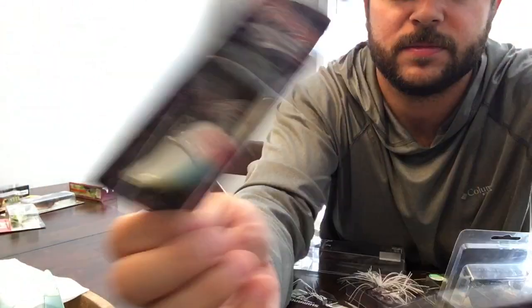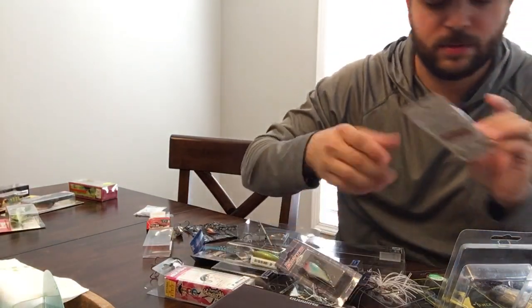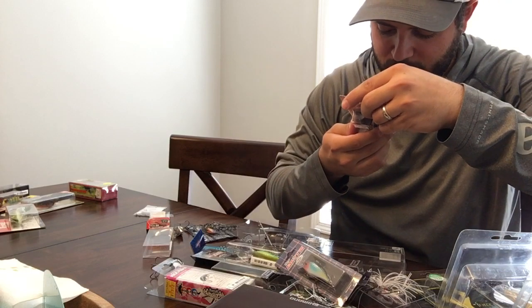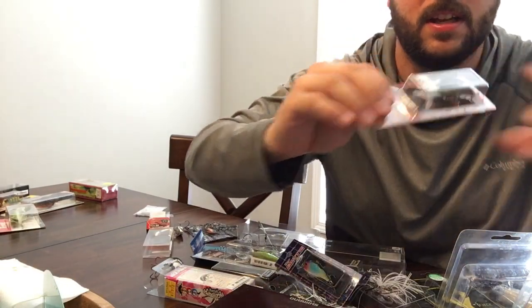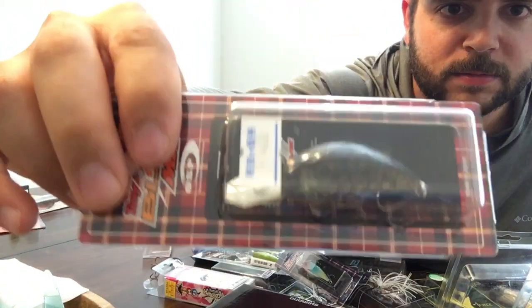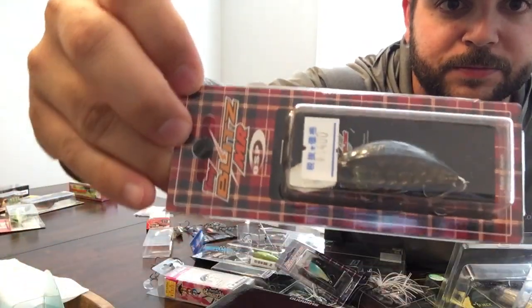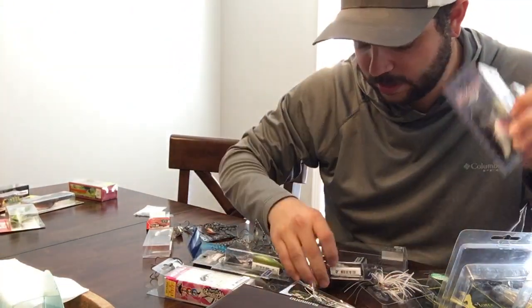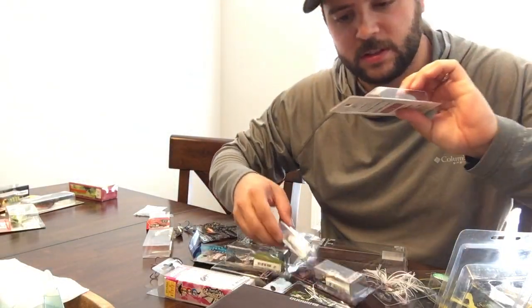One has a blue bill-looking pattern and another is a little more bright and vibrant. The MR version has a bigger lip — dives about 1.8 meters, so five to six feet. It's got kind of a see-through body, and one of them is silent — I think it's the MR.